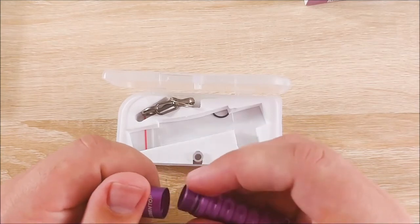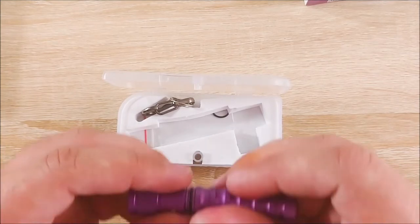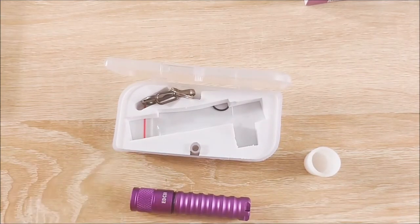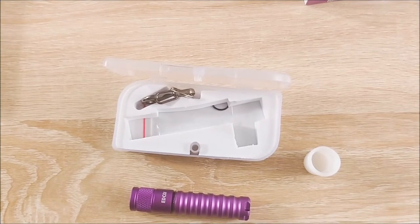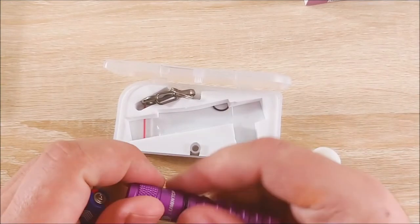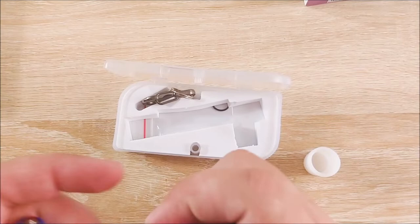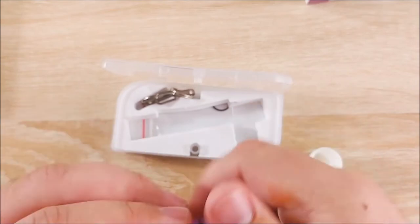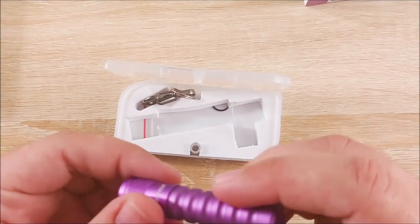Does it have a battery in it? It does not. I will have to grab a AAA very, very quickly. The only thing that TV remotes are good for is losing them and stealing batteries from them — that's what I've found the best things TV remotes are used for. So this is a AAA light. We'll just slot that AAA down in there and go ahead and screw that on.